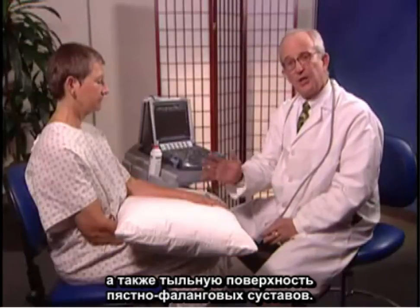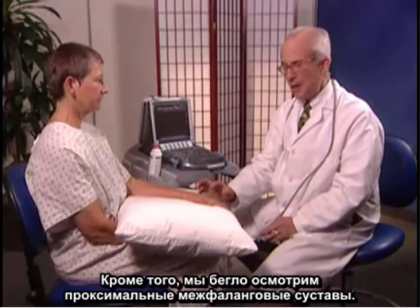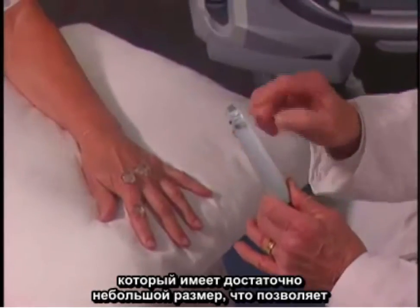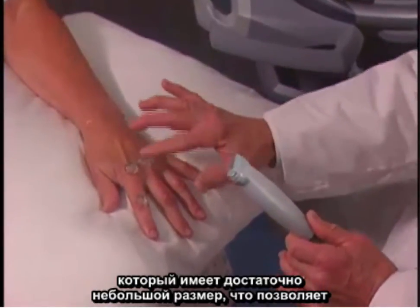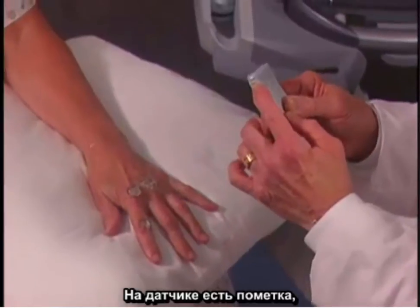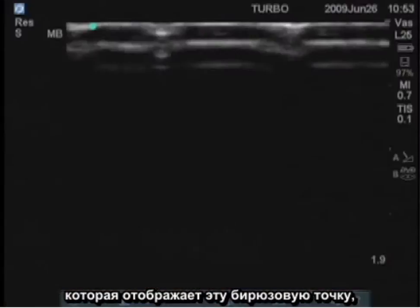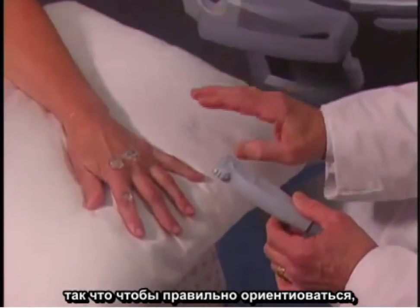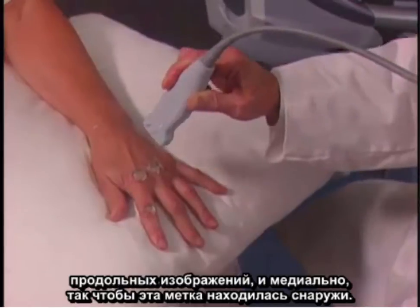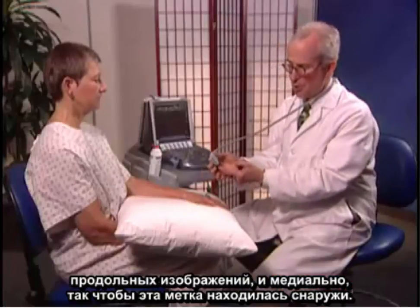I'm going to examine the MCP and PIP joints now. We'll be looking at the dorsal or extensor surfaces as well as the palmar surface of the MCPs and take a brief look at the PIP. The best transducer for this exam is the L25, which has a small footprint and allows you to retain contact with the skin surface. There is a marker on the transducer representing this turquoise dot. Keep this proximal for longitudinal images and medial so the marker is on the outside.